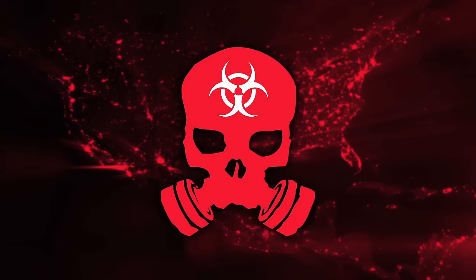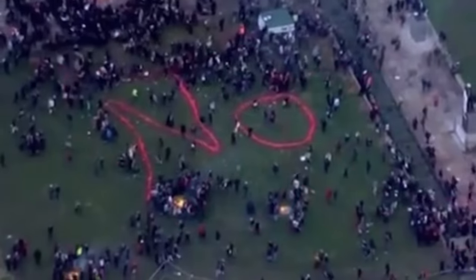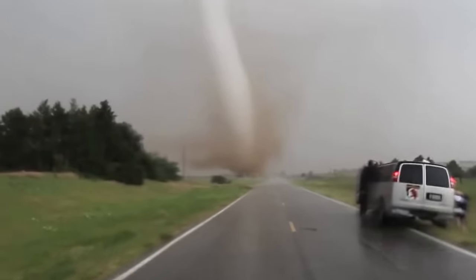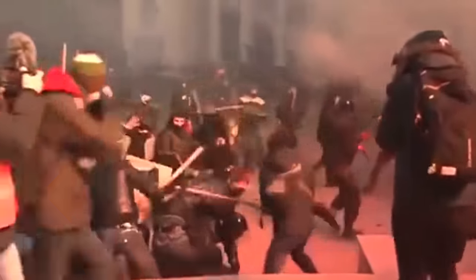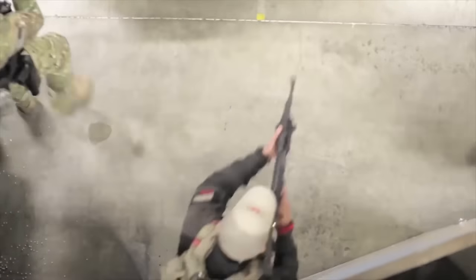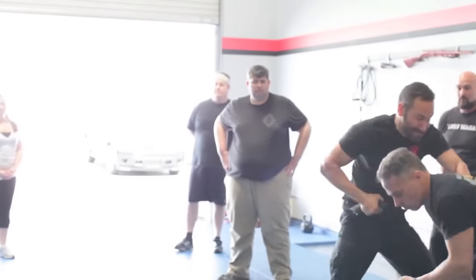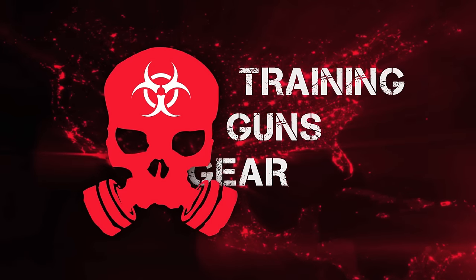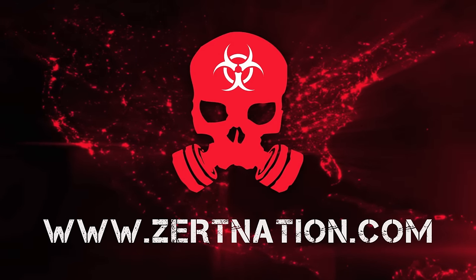ZERT is a worldwide membership-based organization that uses 'zombie' as a metaphor for any natural or man-made disaster that could occur in our lifetime. Your zombie could be hurricanes, tornadoes, floods, a deadly force encounter, or civil unrest. ZERT is about being prepared, trained, and most importantly, armed with the proper mindset to see you and your family through to safety. ZERT is not just an organization — it's a lifestyle. ZERTNation.com